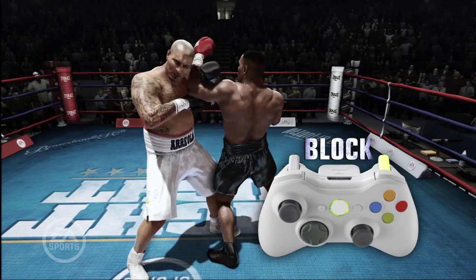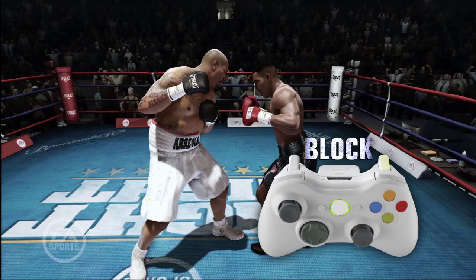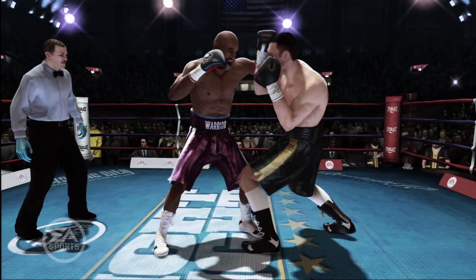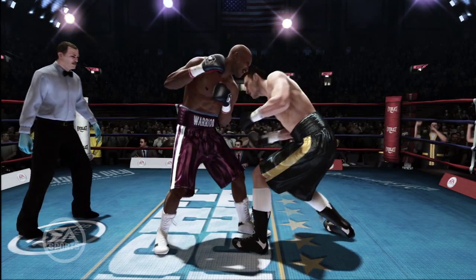In both cases, there's no need to choose a blocking direction. If you or your boxer's reflexes are up to the task, your boxer will move their arms to the right spot. This allows you to throw punches while holding down the block button, making the transition from defense to offense a little quicker.